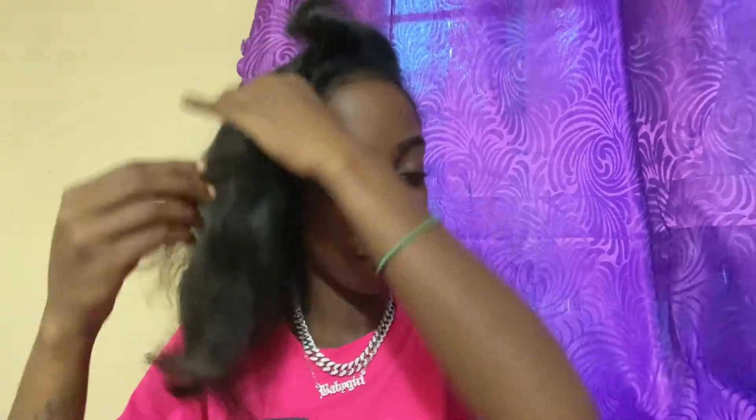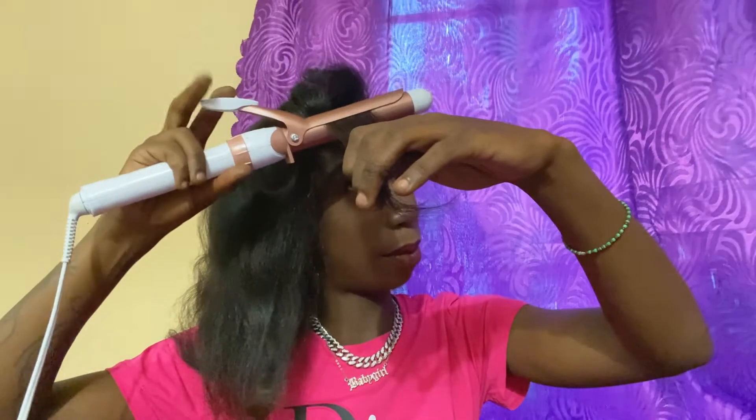I wouldn't do my whole hair — I'd do some more. Oh gosh, stay up there. I can't remember what I do with that one.